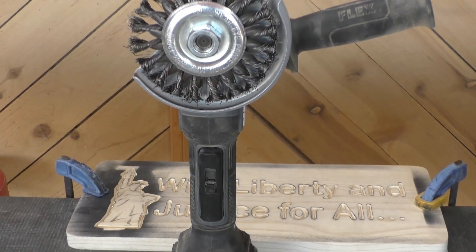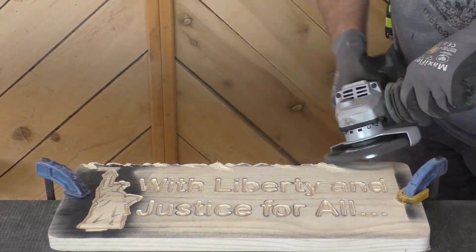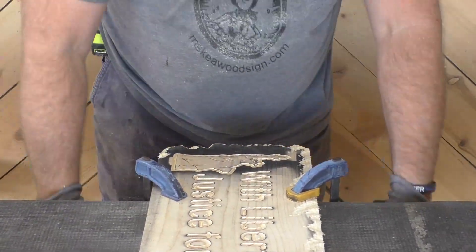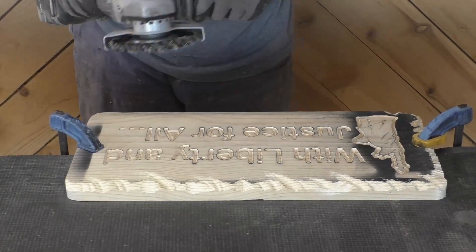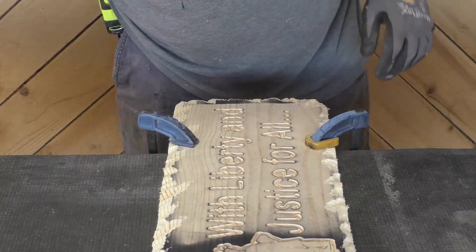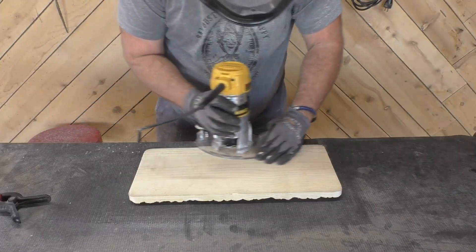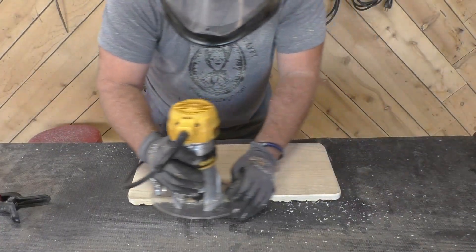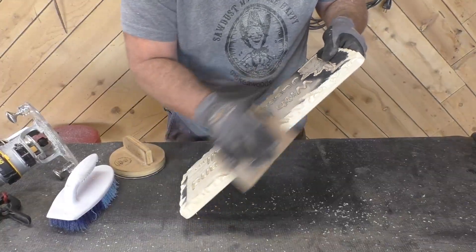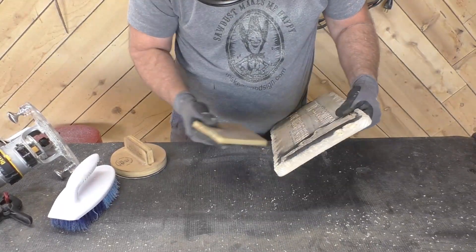Now this is where dad had some issues. He's not a rustic guy, but we decided to try the wire wheel on the grinder and give it a beat-up look. I've got to say I'm pretty proud of dad — he did a really nice job on this. Of course you can't ask too much of the guy; he still has to do his chamfer on the back. Then we used a fine grit sanding sponge to really get all the nasty burrs and stuff off of it, and it worked great.